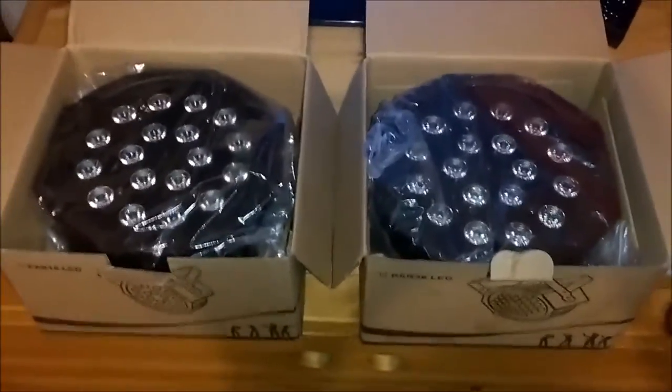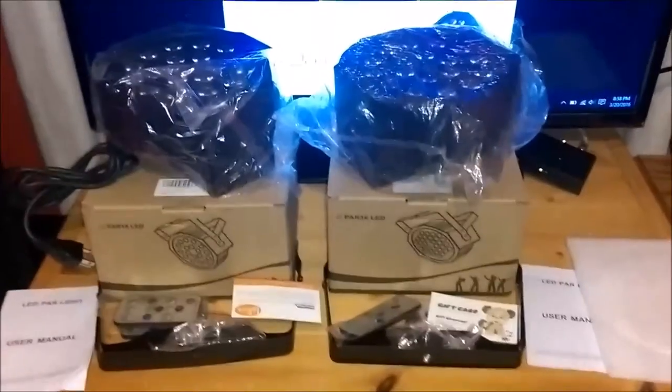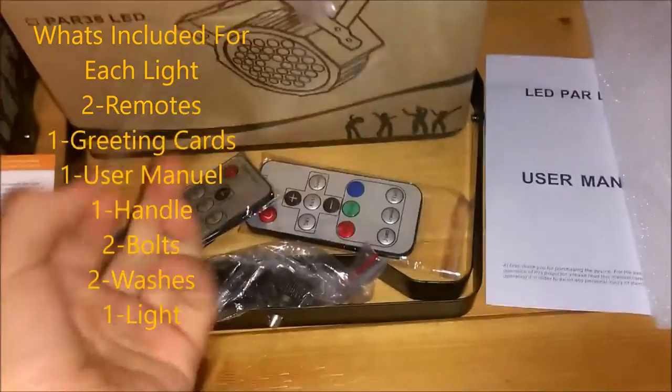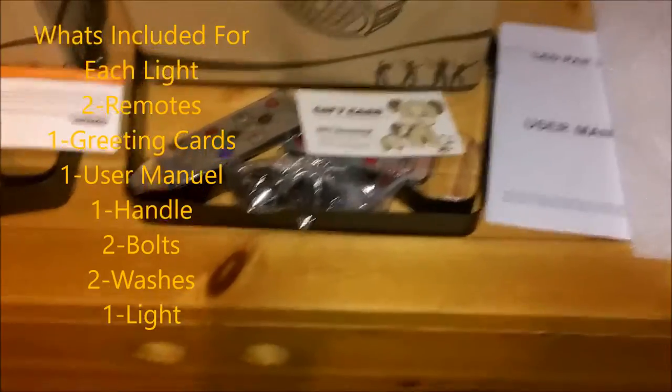Here are our main products. I'm gonna go ahead and take them out of the box. So both of these lights include two remote controls, a greetings card, user manual, your handle and your screws to screw it on, and your main product — your light. This light already has a power supply integrated into it, so you don't have to worry about a separate power supply, and both lights have the same thing.